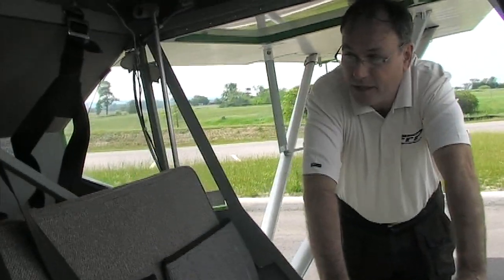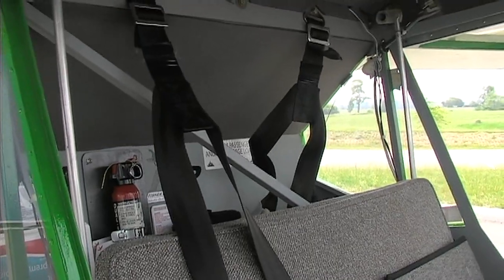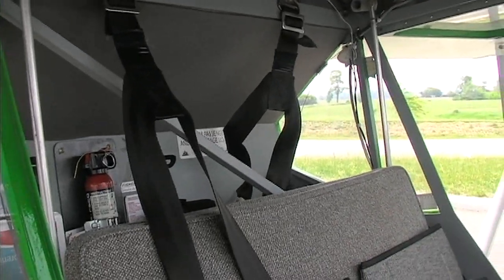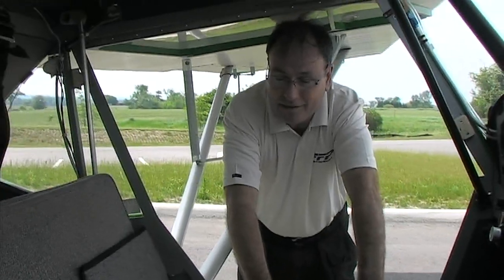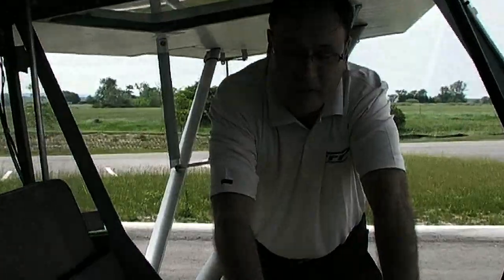You can store up to 20 pounds of baggage behind the seat. It's not something you'd pack a suitcase in for a week away, but it's great for an overnight trip.